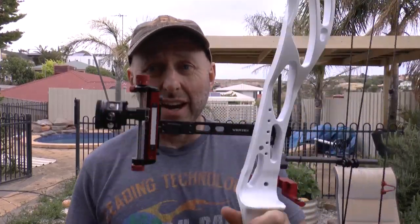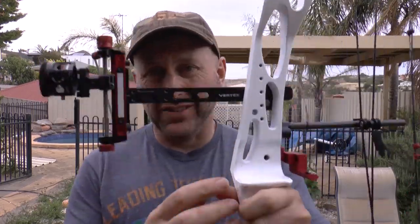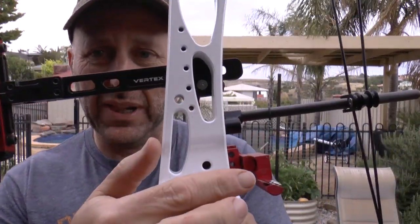Hi, I'm Stephen Ham from Archery Supplies. Today I want to talk about blade arrow rests, which is this thing here. The most common arrow rest used for target archers. Basically anyone who does target archery uses this type of rest, and some people are going to say well there are drop-away arrow rests. Yes there are, but the majority of target archers use a blade.